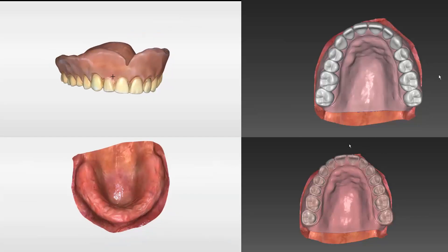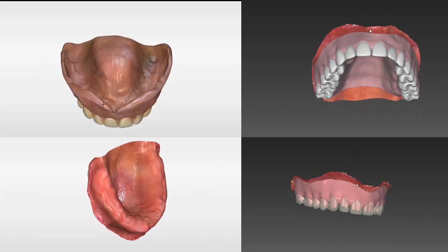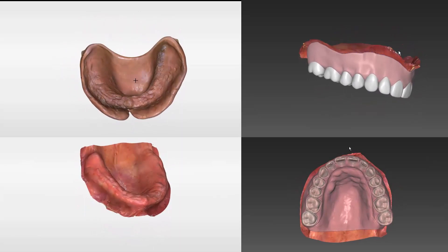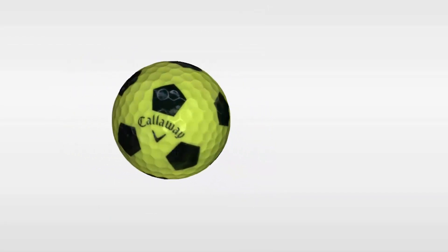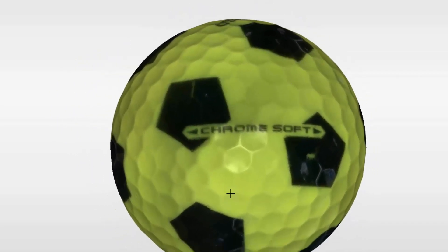Not only can the PrimeScan handle routine restorations and even full arch scans, its accuracy opens the doors to additional full arch applications like edentulous ridge scanning for dentures and even denture duplication. The PrimeScan software is so incredibly powerful it can even scan a completely spherical object with no real 3D variations, like a golf ball. The applications are endless.